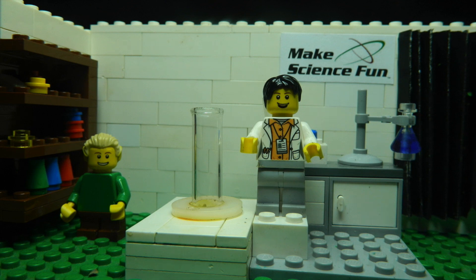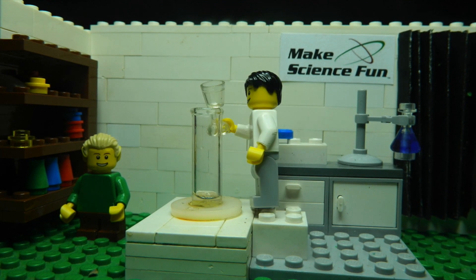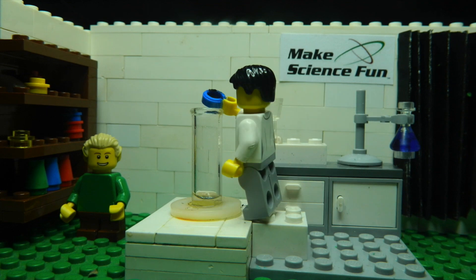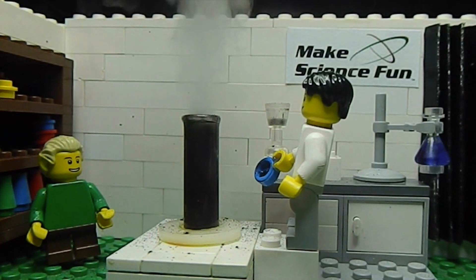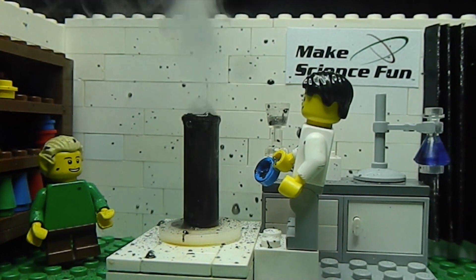Let's start with a decomposition reaction. I'm going to add some hydrogen peroxide to this measuring cylinder. Now, just a little bit of manganese dioxide. Look at that, Sam! Bubbles! Oh! No! No, no!